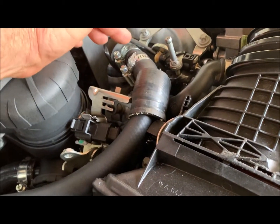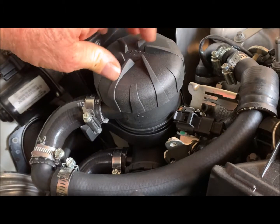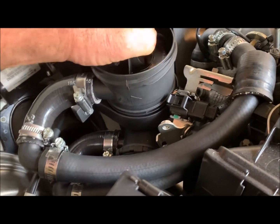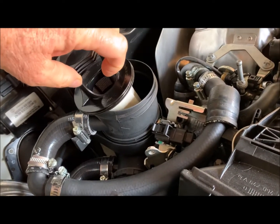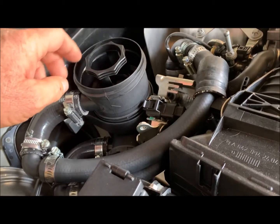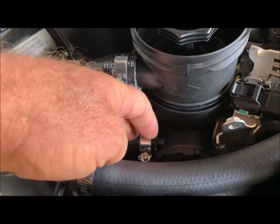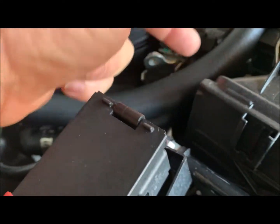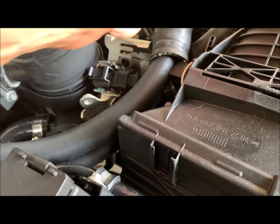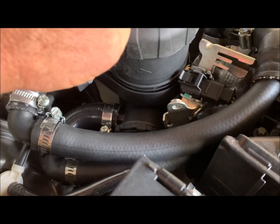Coming from the crankcase ventilation outlet, we take it into the ProVent 200 over here. Once inside the ProVent 200, the air comes in on the inside and there's a filter system inside. The air goes in the top, oil condensation forms on the outside, drops down, and goes to the bottom of the ProVent 200 — or catch can as it's also referred to. At the bottom there's a pipe that allows the clean air to come out, going underneath with a straight connector into your inlet system over there. There's also a pressure regulator at the bottom of the can.